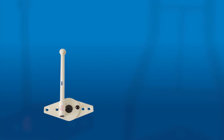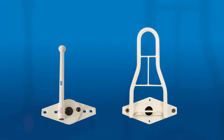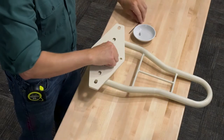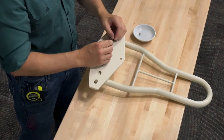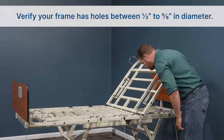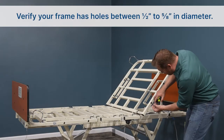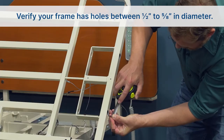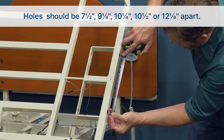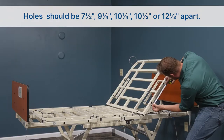The Direct Supply Zero Opening and Multi-Bed Pivoting Assists share similar mounting plates, and the same preparation and installation can be used for either device. Begin by verifying your bed frame has mounting holes between half-inch and five-eighths inches in diameter, spaced either seven-and-a-half, nine-and-a-quarter, ten-and-a-half, or twelve-and-one-eighths inches apart.